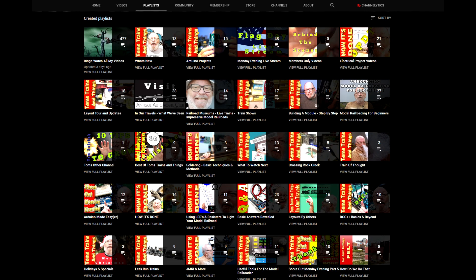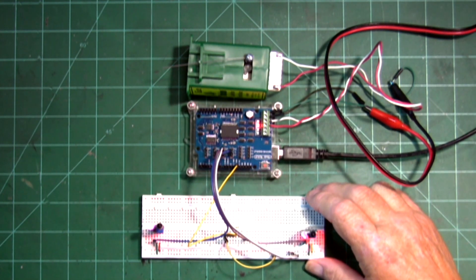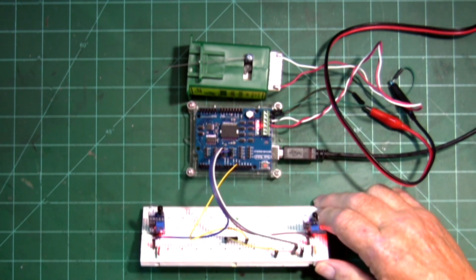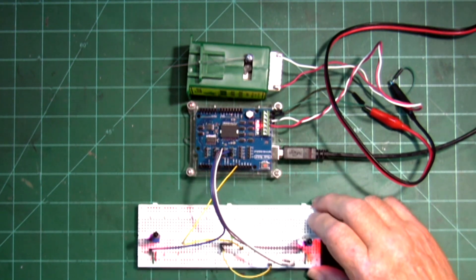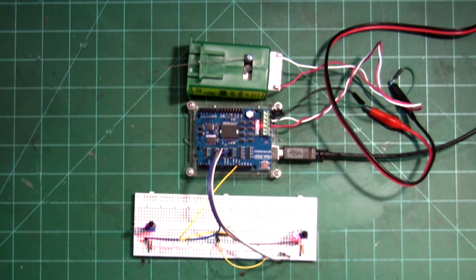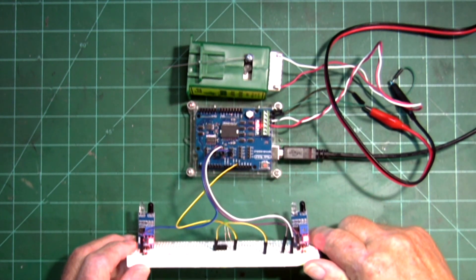I have the videos categorized so you can find them very easily. I'm using two IR sensors on here to actuate the tortoise switch machine in either direction, and I also have a little indicator light on there that I used when I was troubleshooting — when I was setting up the code before I applied power to the motor shield. Now you can see the IR sensors right here.